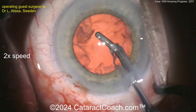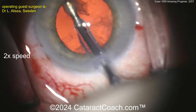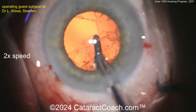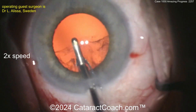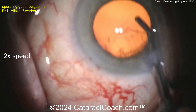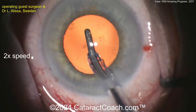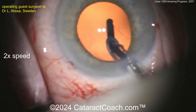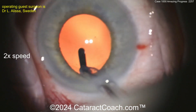Cortex removal is going to be pretty efficient here. We'll get the lens in and call this a day — routine case, but the surgeon has made great progress. Removing the lens cortex — now the pupil may expand a little bit from higher infusion pressure from the IA probe. Maybe a little bit of capsule polish in there. I don't want to leave any smudgy lens material on the posterior capsule if I can help it.